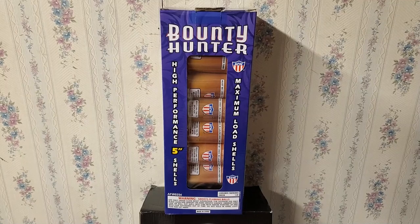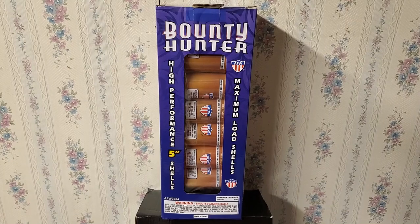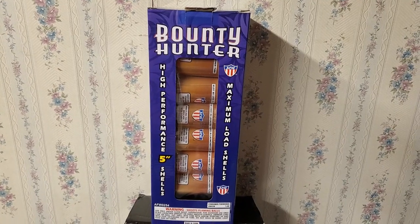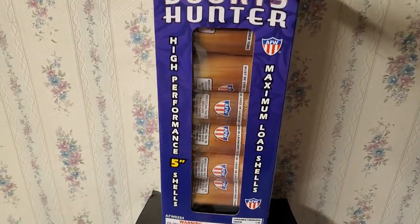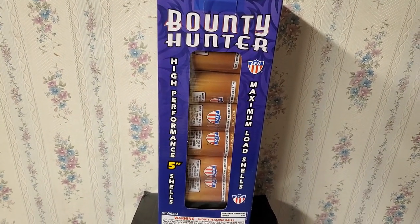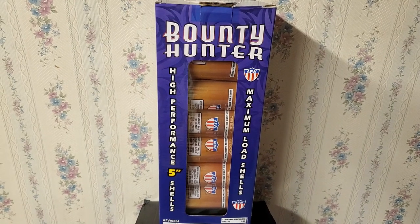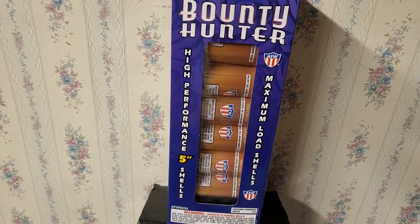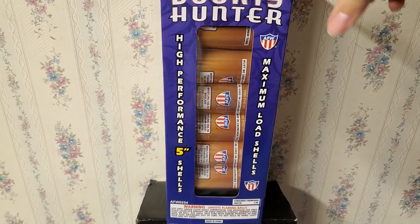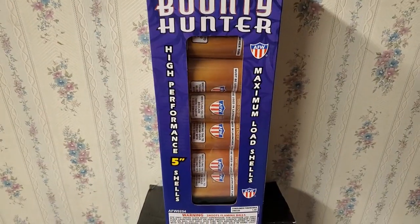What is up fellow pyro fanatics, it's pimpdaddy28 here. Today I'm going to show you guys a demo of the Bounty Hunter shells by AFW. They're five-inch canister shells with whistling tail effects. You get six shells in a box. This is actually a smaller version of the Gunslinger shells by AFW — both of these shell kits are new for 2020. This is pretty much like a six-pack version of the 24-pack of Gunslingers. All six shells have whistling tails, so they are definitely unique in that regard.